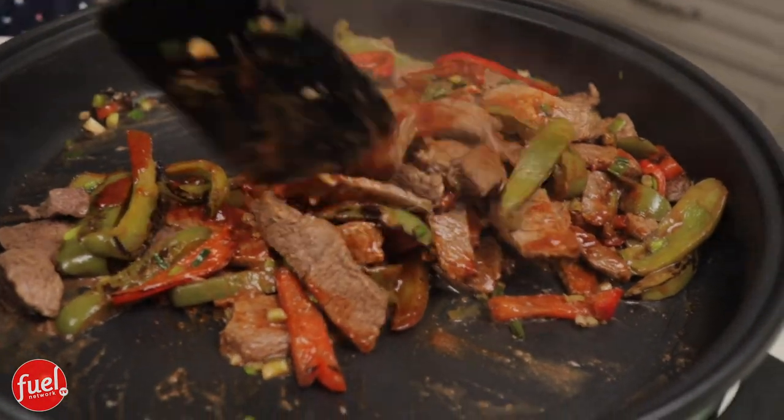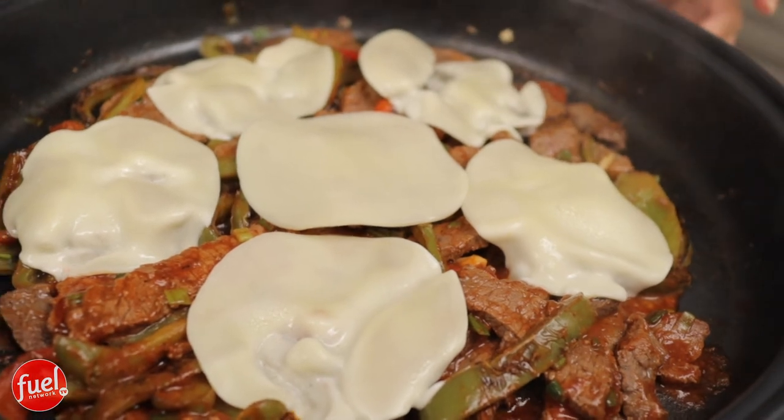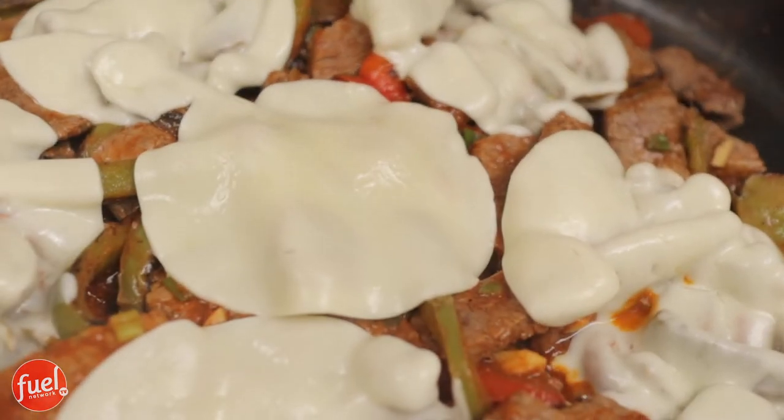We are getting close — this is almost done and it smells so good, I could just eat this pan as is. Let's go ahead and add our sauce and give it a good stir. Now the best part: the cheese. This recipe calls for one and a half cups of provolone. Since I have slices, I'll use about five or six to cover the top. I put the lid on for just a bit to get that cheese really ooey and gooey.